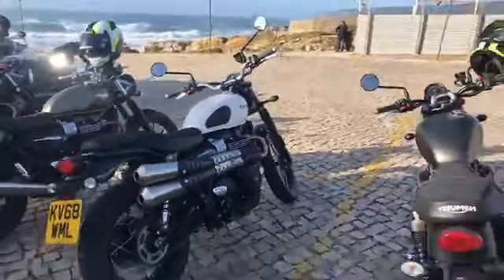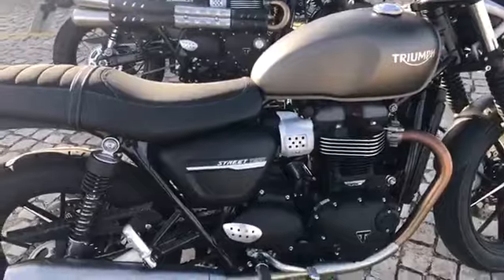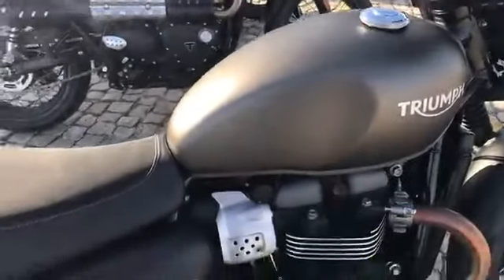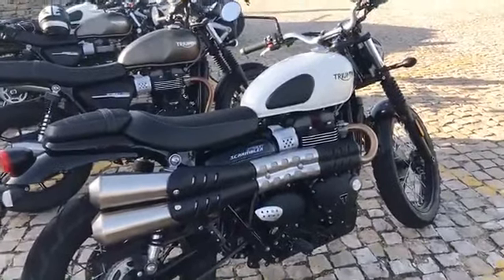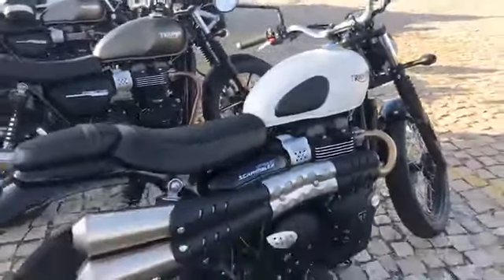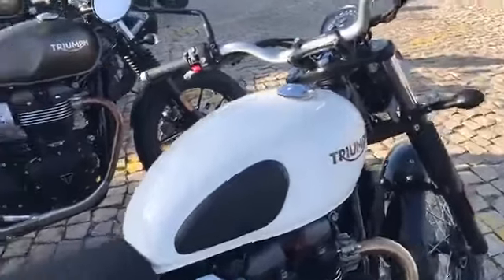Both bikes are due to be available at the end of January next year — so about two months away. The Street Twin will cost from £8,100, with an extra £150 for either the matte ironstone or the red option, making it £8,250. The Street Scrambler, also available from the end of January 2019, will cost £9,300 — quite a lot more than the Street Twin, but you do get a lot more for it. The standard bike in white is £9,300, an additional £150 for red, and an additional £350 for the black and white two-tone colour scheme.